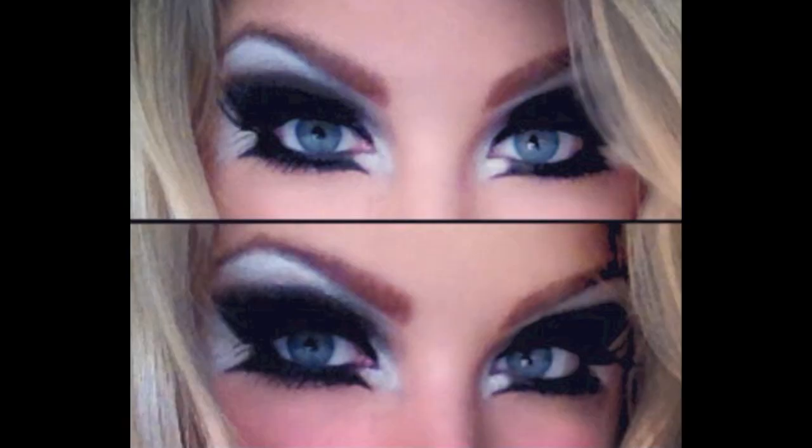And now the look is complete! I hope you guys enjoyed this video. If you have any other questions, make sure to comment below. Check out the description box and I will see you guys later.